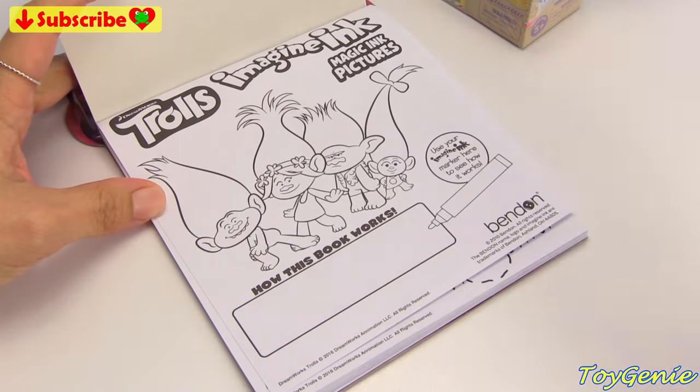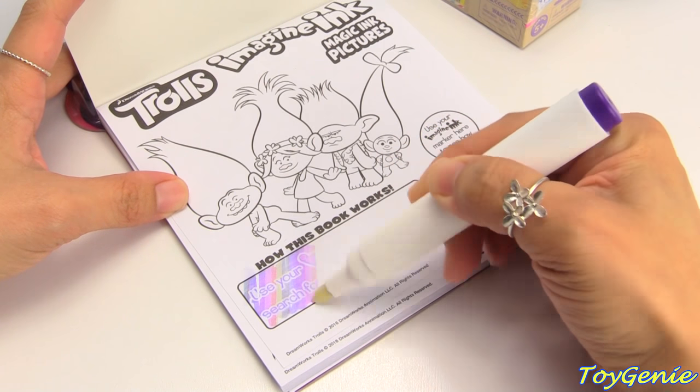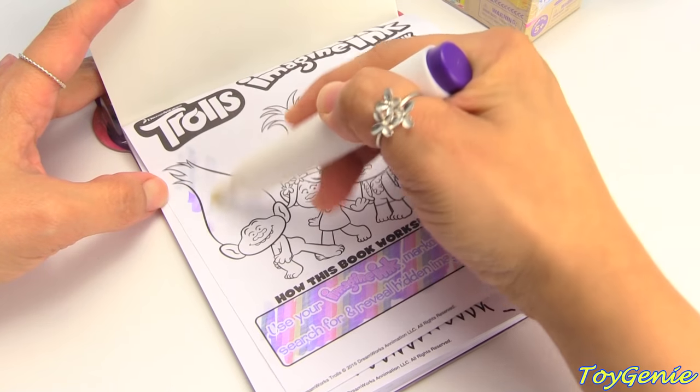To use this booklet, all you have to do is use this awesomely clear marker, and look — it will turn white pages into awesome color. So let's color in the rest of this.